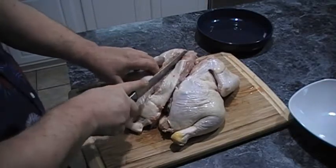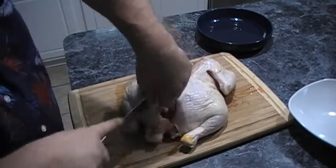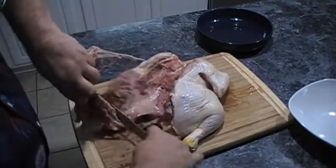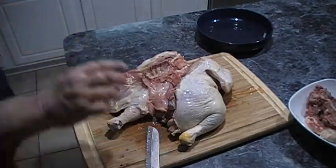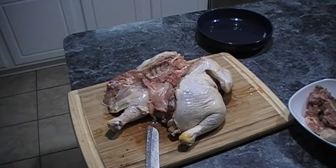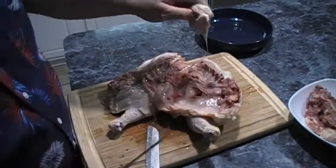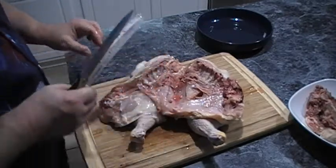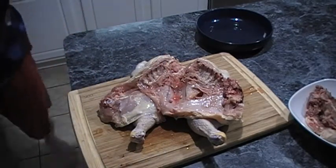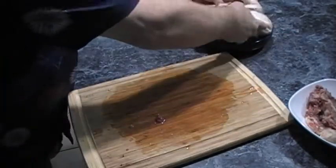I'll get that with a pair of shears in a minute. Then we're going to cut the other half. Perfect. You can save that backbone for stock — just freeze it up in a Ziploc bag and you should be good to go. I'm going to clean up some of the fat skin on both sides. Perfect. Now that we've got that done, next thing on the list is we're going to make up our seasoning blend.